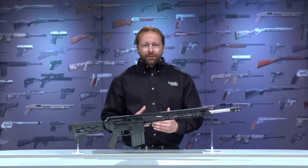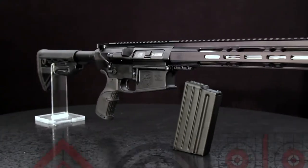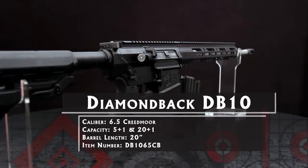More than 125 years later, shooters have rediscovered the 6.5, but they're not shooting it in old bolt guns. They're using it in modern sporting rifles like the Diamondback DB10.